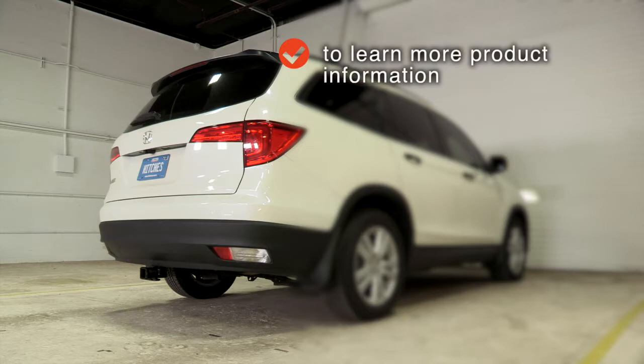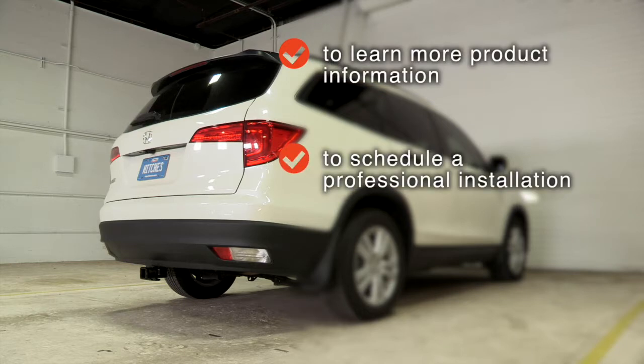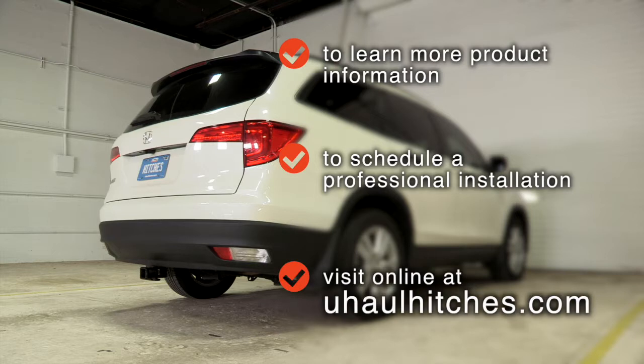To learn more about the product seen in this video, or to schedule an installation by a U-Haul Hitch Professional, visit us online today at uhaulhitches.com. We'll see you next time.